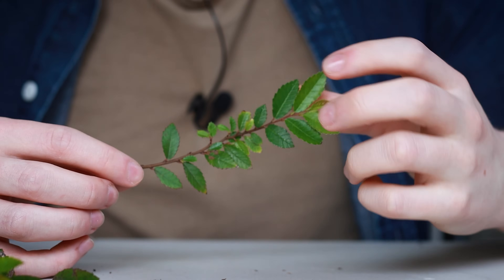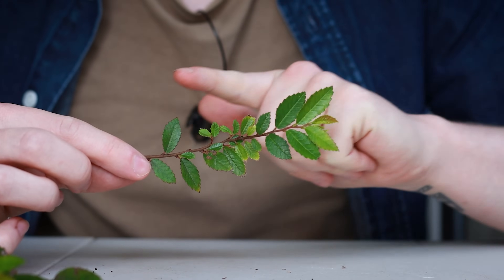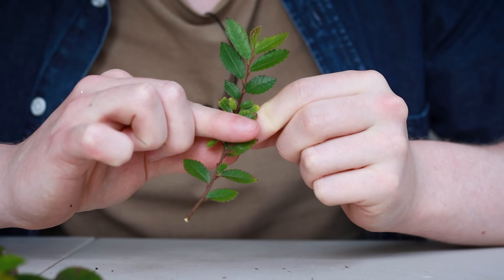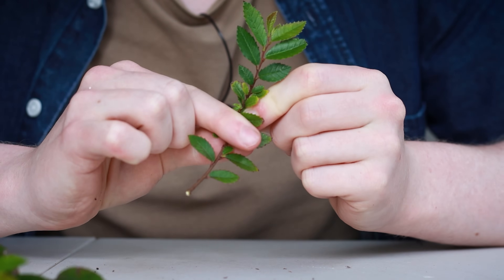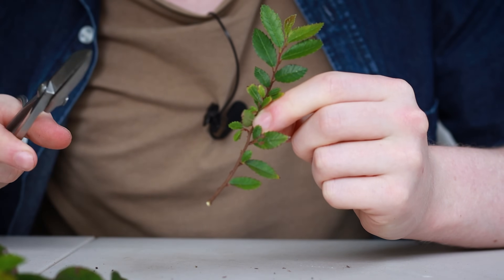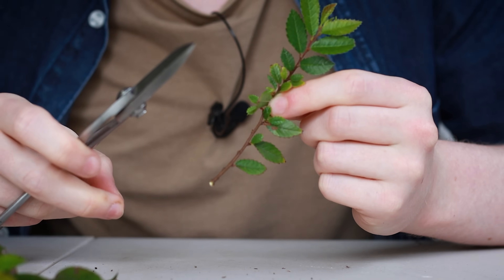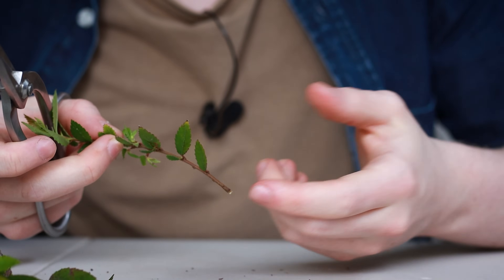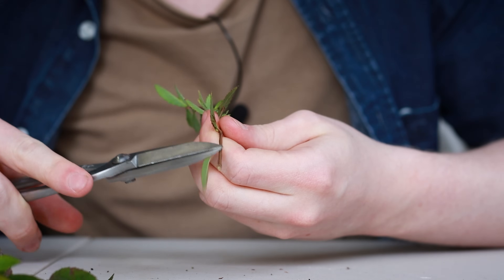As a general rule when taking cuttings, you want the cutting to be planted to half its own depth in the soil. That's why we strip off the lower leaves — I find it's a lot nicer to cut the lower leaves off rather than just pull them, because pulling can tear the bark right off the cutting and make it less successful. So just cut off the lower leaves.